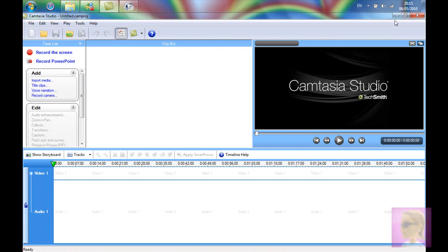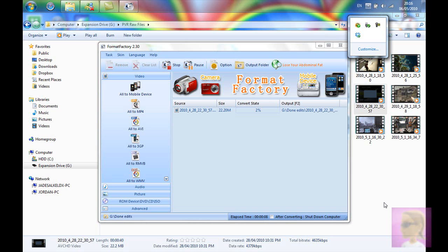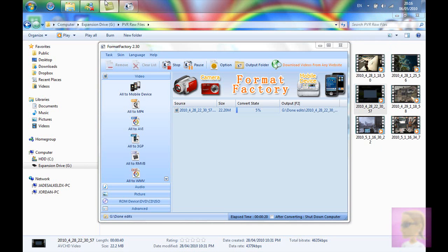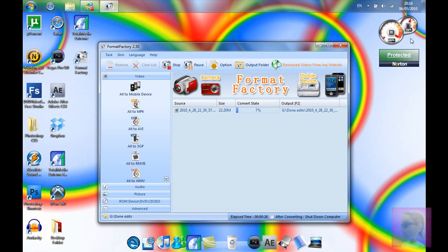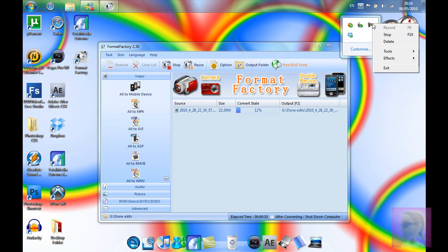So where is that converting? I'll just pause this video — or maybe I can't pause. I don't know how to pause. Usually it tells me somewhere that I can pause. But we just have to edit this bit out.